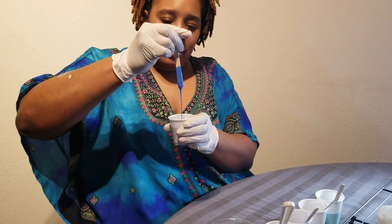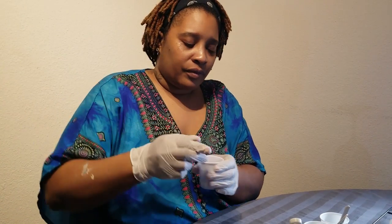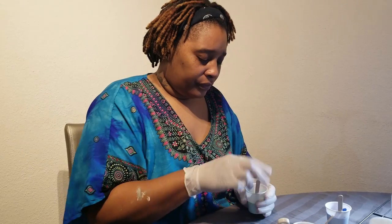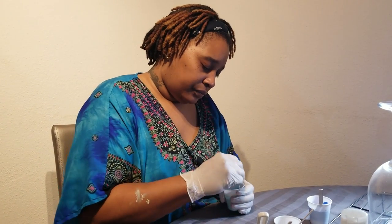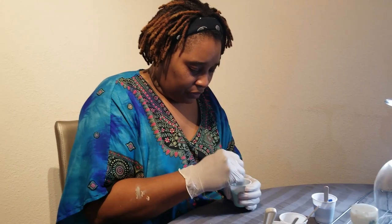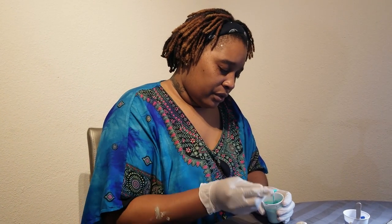This is about where I want the consistency to be. We're going to go ahead and get all the rest of these done. This ocean breeze color is really good.